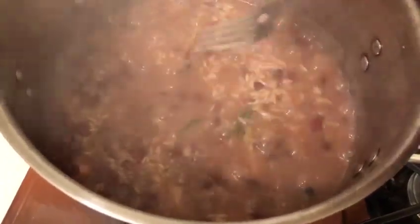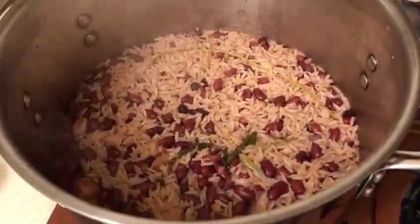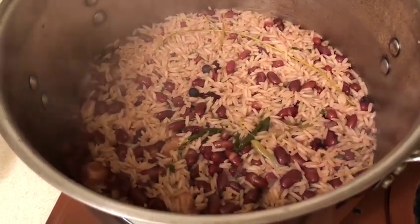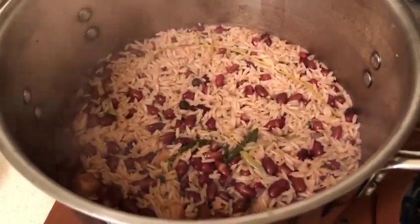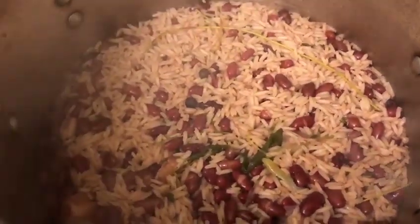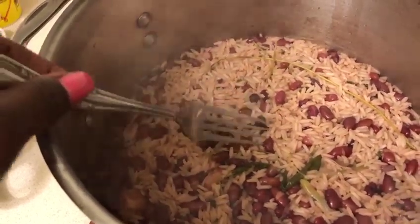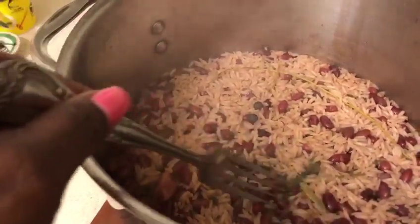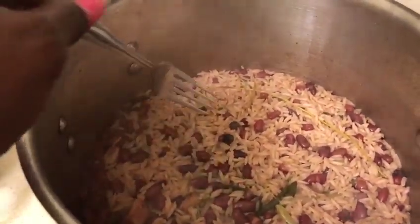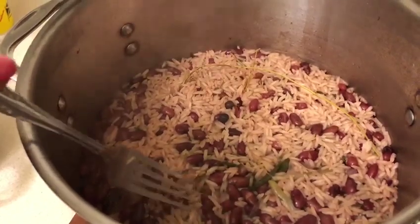Jamaican rice and peas is one of our most popular dishes. You can eat it with any meat, or even by itself. Look at that water dried out of the rice — turn the stove down to its lowest to get the rice to look fluffy. Remember, the pimento seeds, garlic, scallion, beans, and thyme all added flavor. After the food is finished you can take those aromatics out and throw them away.